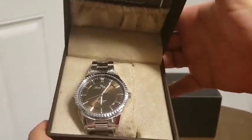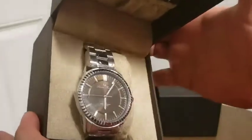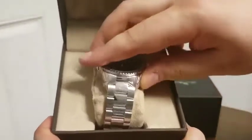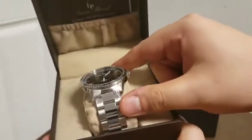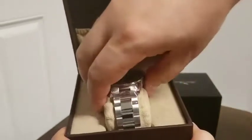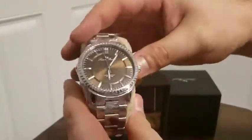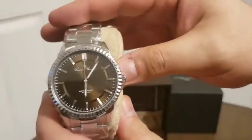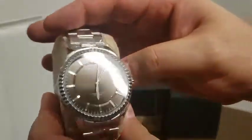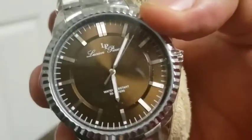Oh, that looks nice. That looks pretty nice. I don't have a brown watch really, but that looks pretty nice right there. Let's get it out of there. I'm going to take a little closer look here.